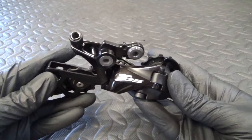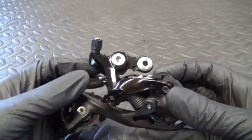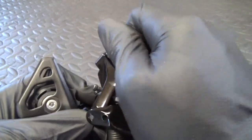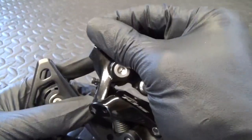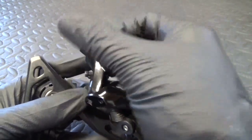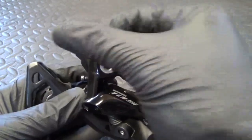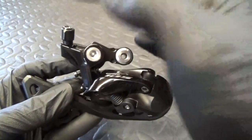Here we have a rear derailleur — I'm taking an R7000 Shimano as an example. You can see the barrel adjuster on there. If you're replacing a cable or putting a new cable in, just make sure the barrel adjuster is just off the bottom — not done up tight so you can't move it clockwise anymore. Just back it off a little bit before you put the cable through.